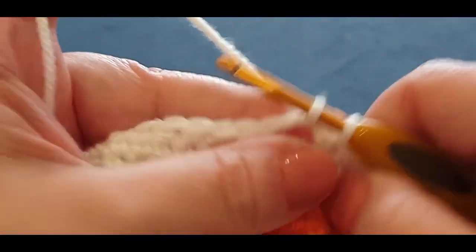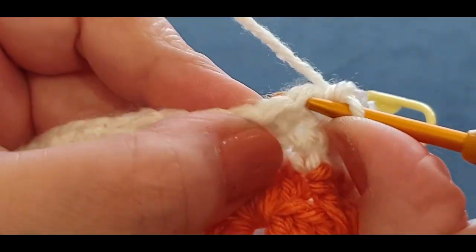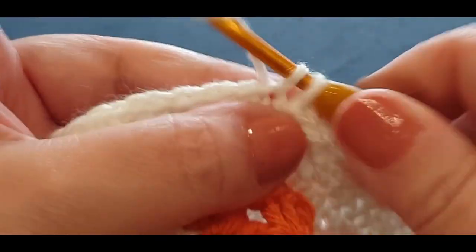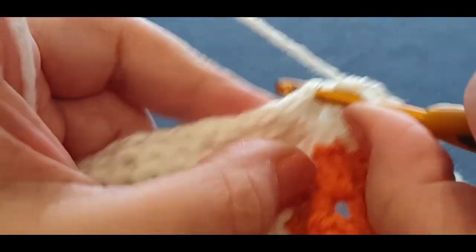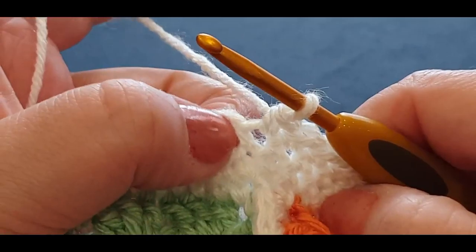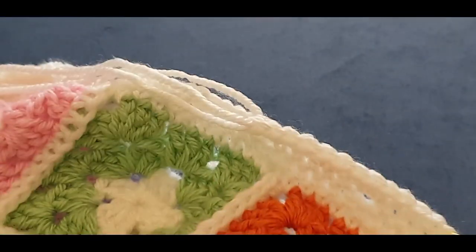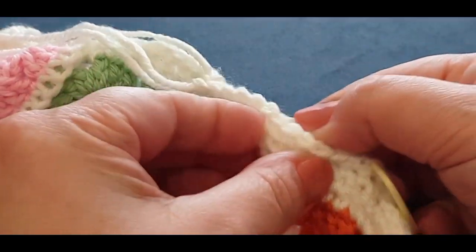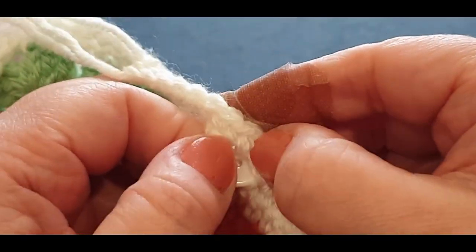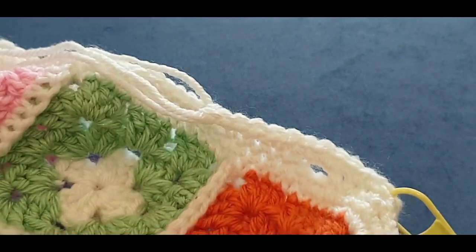Chain one, single crochet in the same stitch. Pop the stitch marker in there so that Mary doesn't forget. Turning your work a little bit, now we're going to go across the single crochet row where our buttonhole was. Get to the buttonhole section right there. All you're doing is two single crochets in the buttonhole section. Single crochet in that first stitch — right there — then one, two, three, four, and five. If you didn't get five, you've missed that stitch.